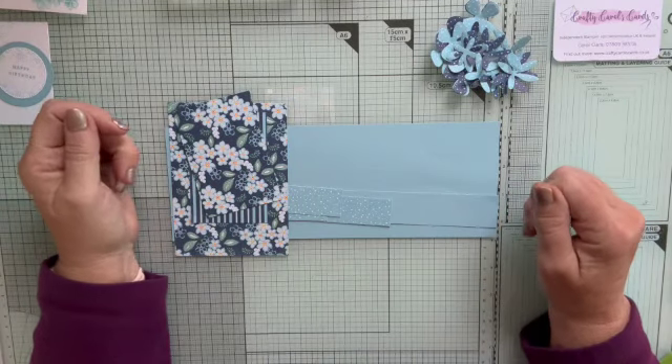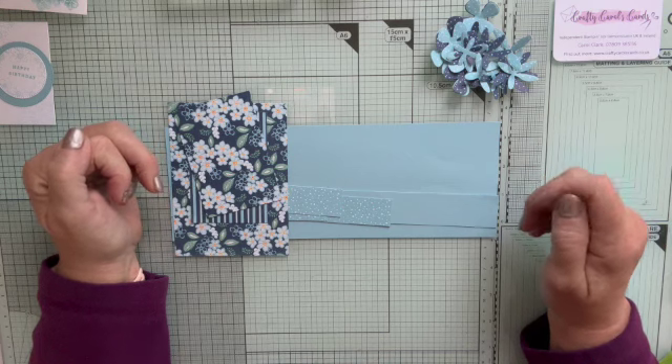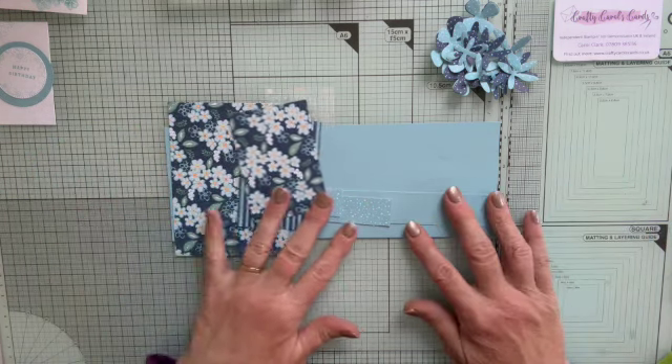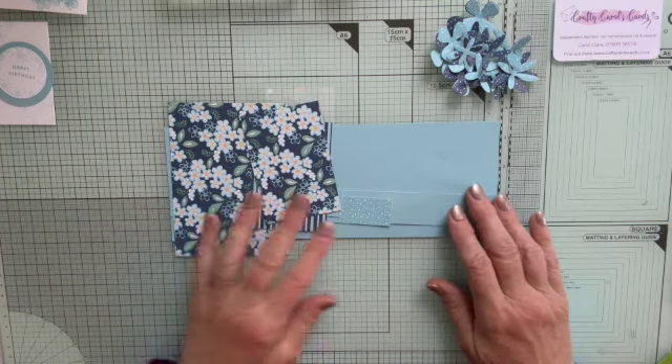Hello, it's Crafty Carol here with an idea for the Tech for Stampers Funfold month, which is July of this year. So this looks a bit odd, but these are all the pieces I'm going to do. I'm making a double Z-fold card.